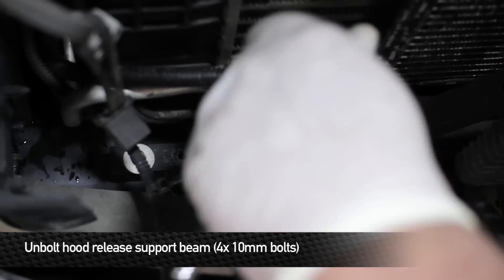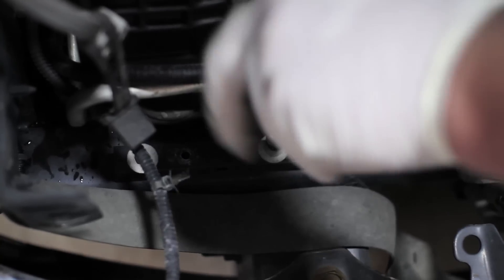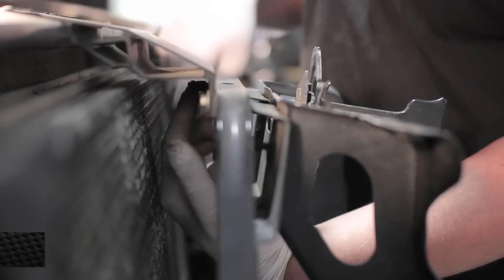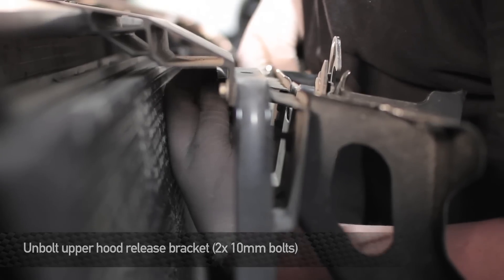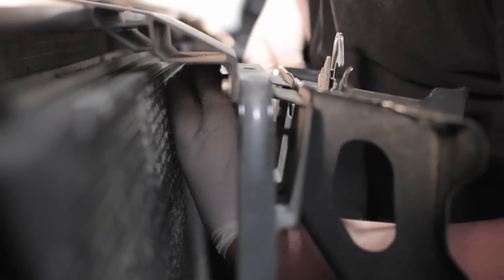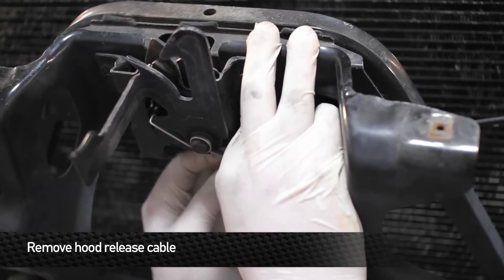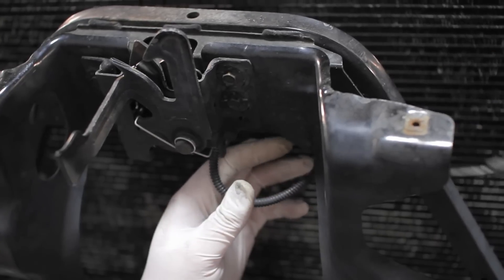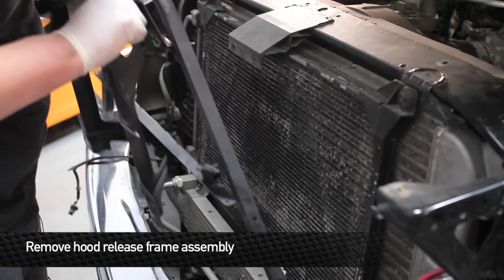Next, remove the four 10mm bolts from the bottom of the hood release support. Next, remove the two 10mm bolts from the hood release bracket — these two bolts are located behind the bracket and in front of the radiator support beam. Once all the bolts are removed from the hood release support, go ahead and remove the cable from the hood release. Next, remove the hood release frame assembly from the front of the truck.